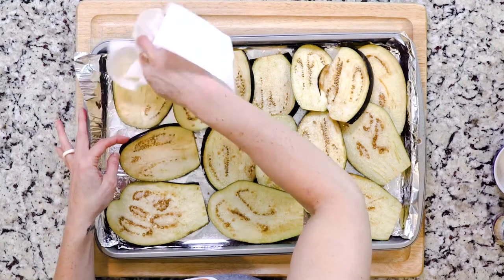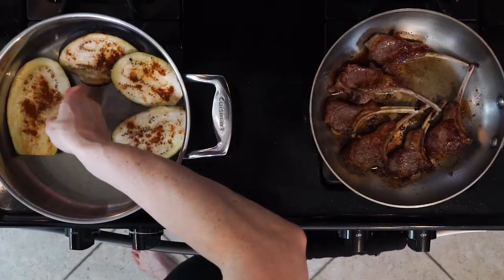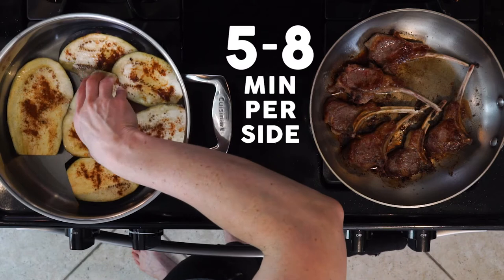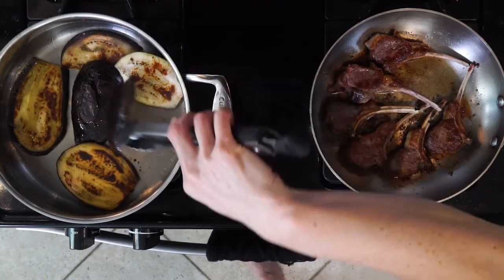While the lamb is cooking, wipe the salt off the eggplant slices and season them with tagine spice mix. Add the eggplant slices to the other pan of hot oil and cook for five to eight minutes per side, or until golden and tender.